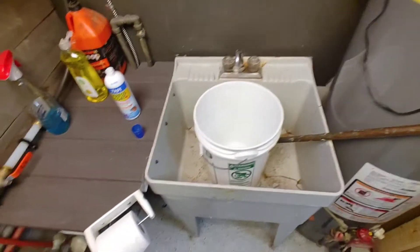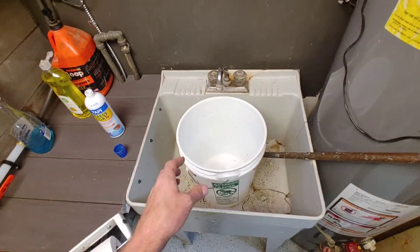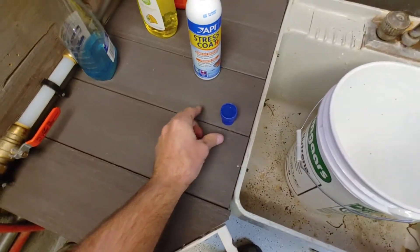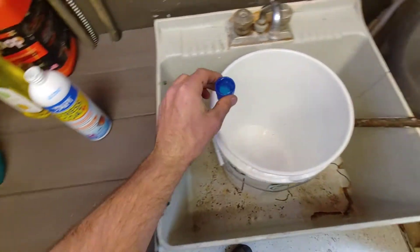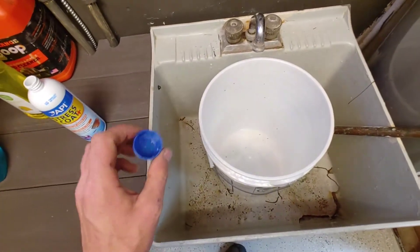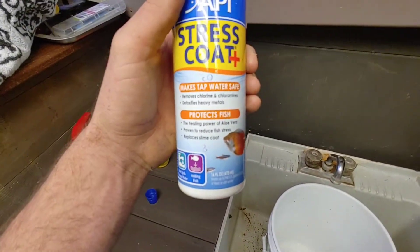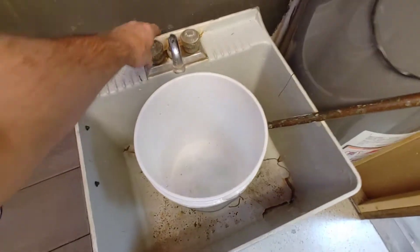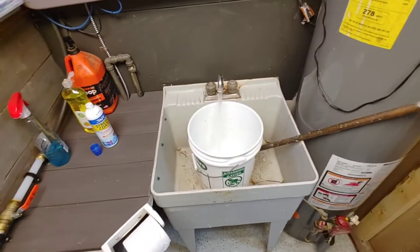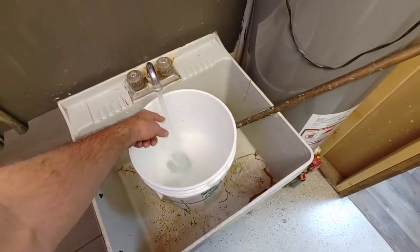This is how I mix up my water — I go all the way hot and then all the way cold. I take this stress coat and give it a cap full; you cannot overdo this. That takes the chlorine out of the water and you can't use too much, it won't hurt the fish. You don't want the temperature to be too cold or too hot, so I go right in the middle and that seems to be perfect.